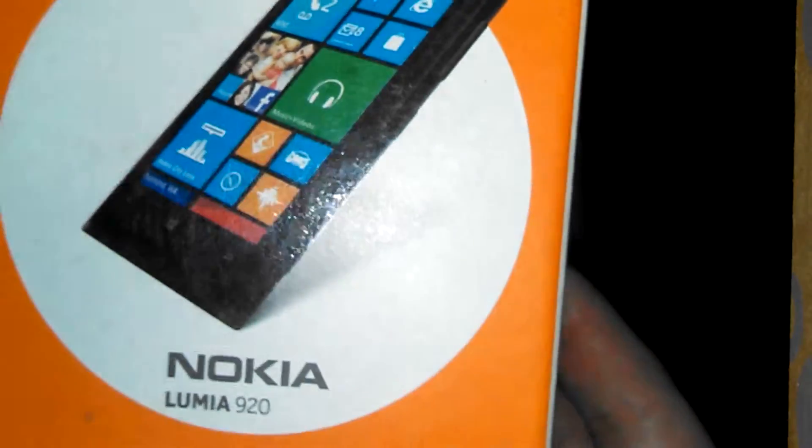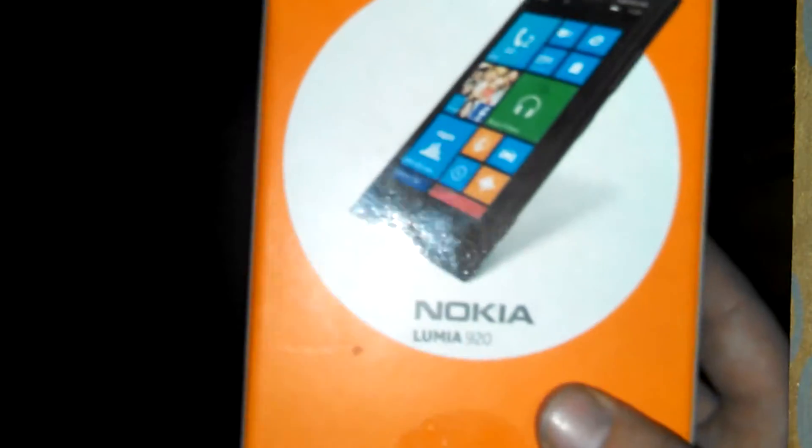I know this video is going up kind of late. This phone came out about two and a half years ago, but I still wanted to give you guys what I think about it.